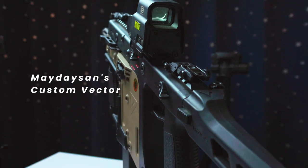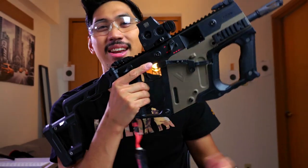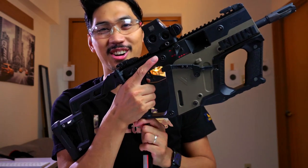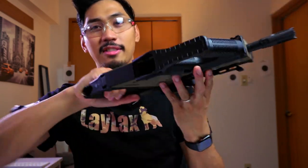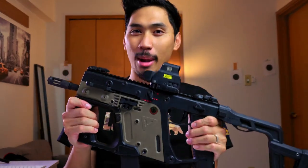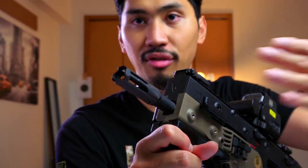First, before we start this video, we gotta prove that this is an airsoft toy and not real. As you can see, it is just an RC car in a shell, the thing is unloaded, and there's nothing in the chamber. So with that out of the way, let's talk about this iconic video game weapon, starting with the flash hider.